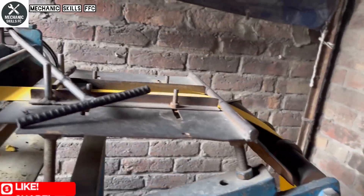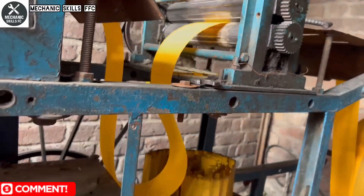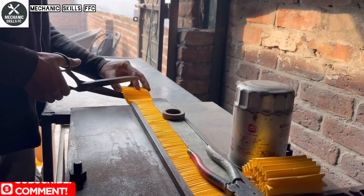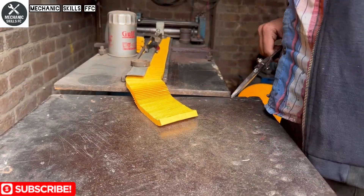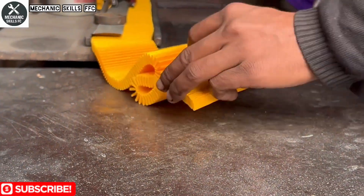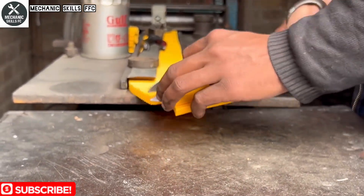Next comes the heart of the oil filter: the pleated filter media. A special vacuum-compatible material is used to create these folds, which increase surface area and trap impurities more effectively. Each fold is perfectly shaped using a precise pleating machine, turning a flat sheet into a powerful filter part. This part plays the most important role, keeping your engine oil clean and your vehicle running smoothly.